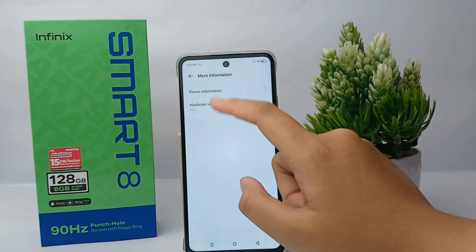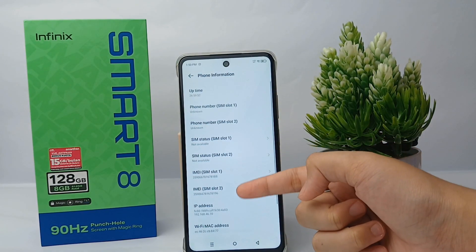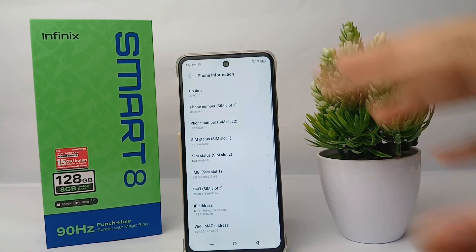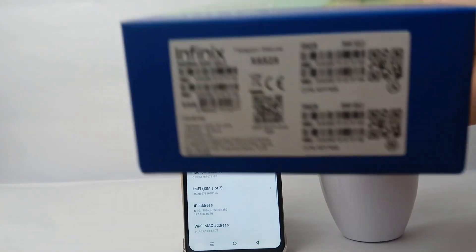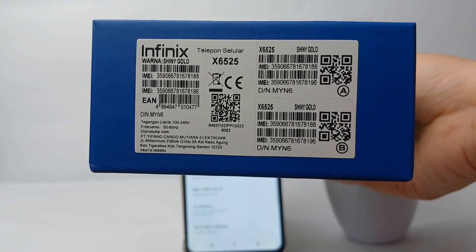After that, go to 'Phone Information' and the IMEI number will appear for both SIM 1 and SIM 2. Don't forget to check whether the IMEI number on the phone matches the IMEI number on the box.